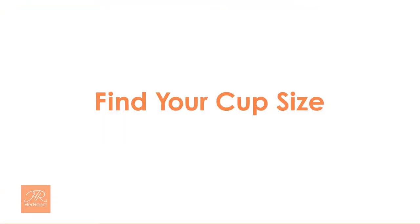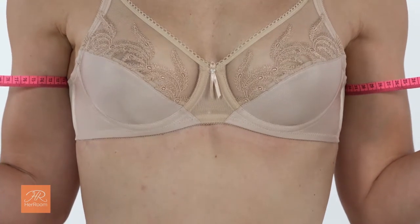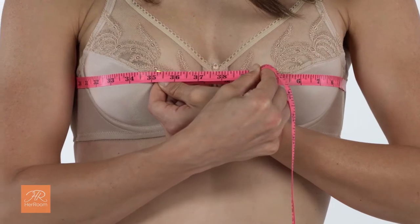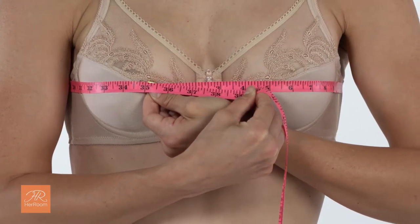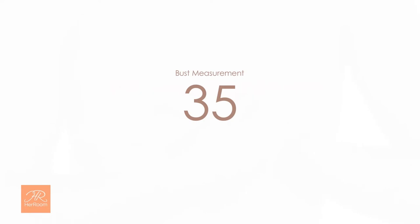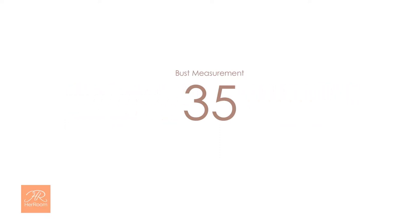Now let's find your cup size. Standing straight, with your shoulders back, your arms at your sides, and breathing normally, wrap the tape measure around your body at the fullest part of your bust. The tape measure should just touch you and not feel binding. Again, the tape measure should be parallel to the floor. Our model measures 35 inches. If your bust measurement isn't an exact number, round to the nearest inch.